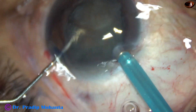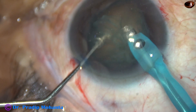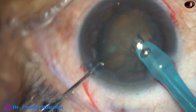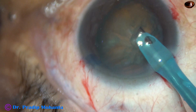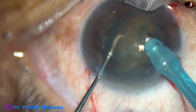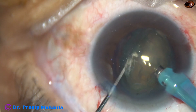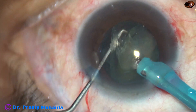So the tip of the phaco needle goes in, and you just start eating off. First, the portion which is supracapsular — the portion which has come out of the capsular bag — just start eating off that portion. Face the lens mass, support the nucleus from the other side, and start eating it off: one bite, two bites, three bites, four bites — lift it off a little bit — fifth, sixth, seventh, eighth bite. And then you just keep eating off.